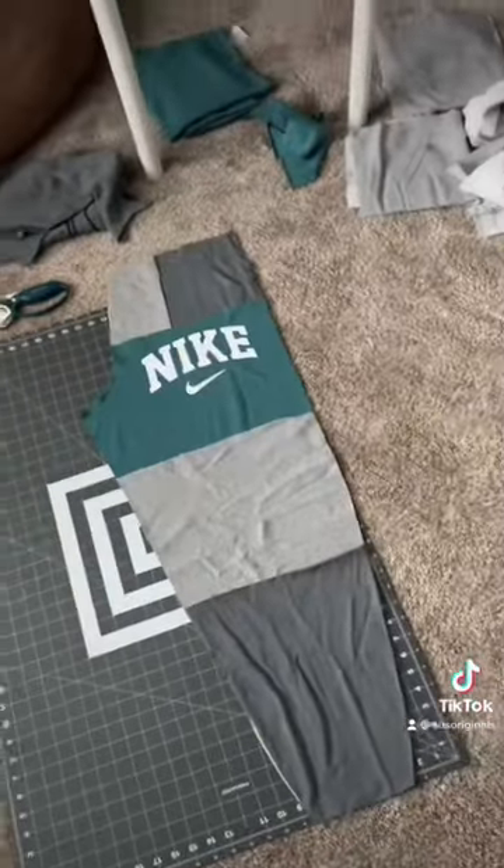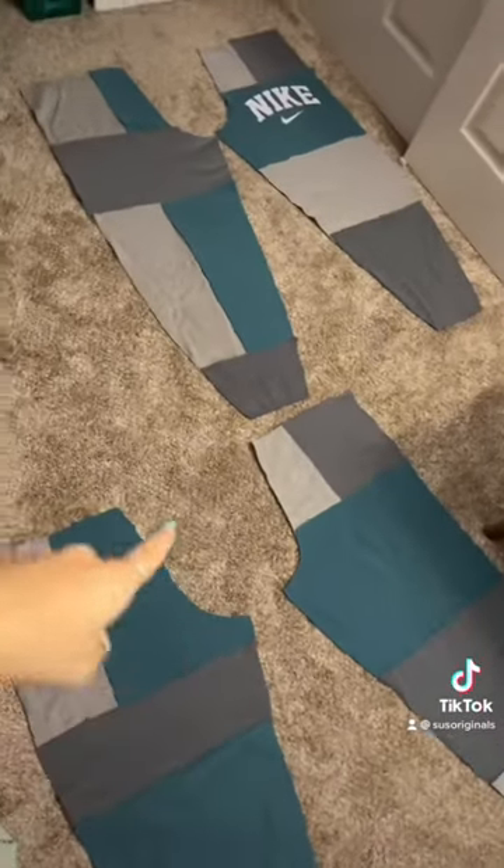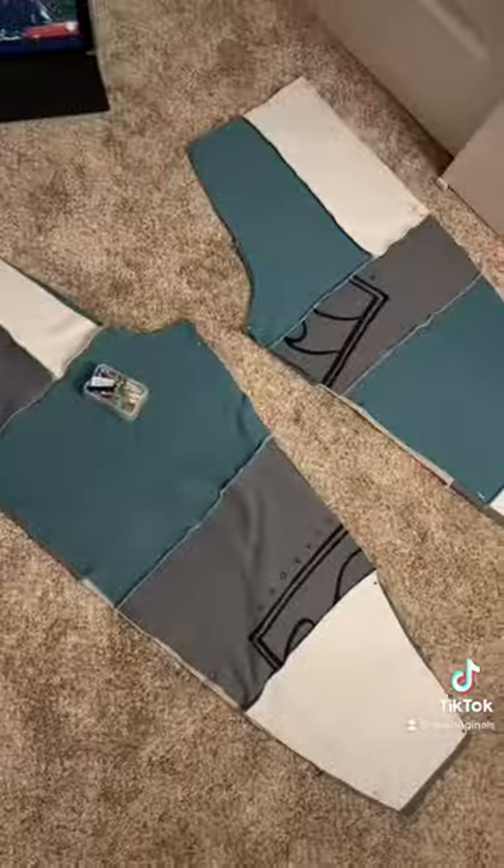Let's get to laying out. First, legs all done — I already love this colorway. All four legs are laid out. Now we're gonna stitch each patch together. I sewed all the patches together, now we can pin and put the legs together.